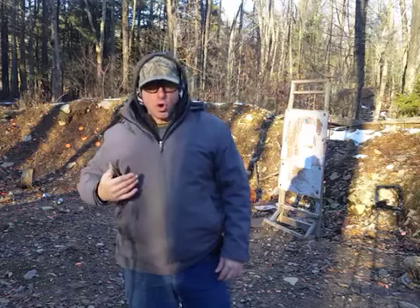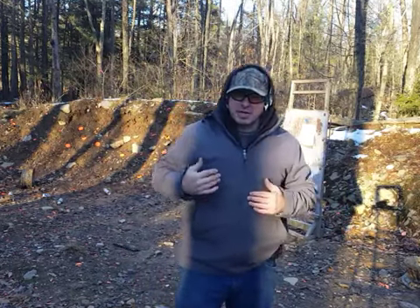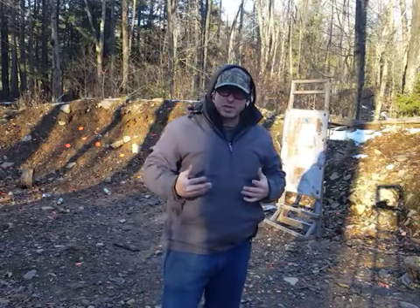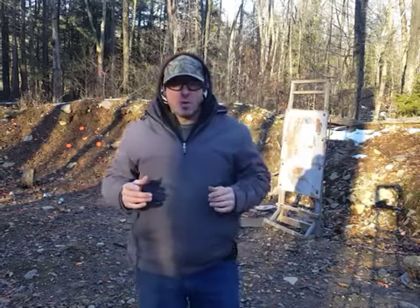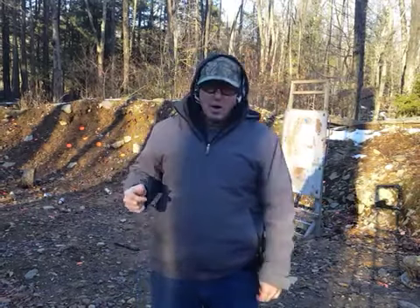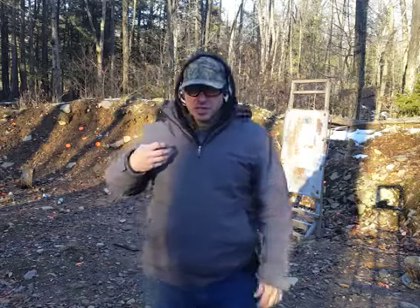If somebody's coming towards you and you're moving backwards away from them, you're matching their speed. Why would we want to do that? If we're matching their speed, it gives us an opportunity to observe what they're doing and react — basically we're buying time and buying distance. Picture standing on the side of the road with a car zooming by at 60 miles an hour; you really can't see what's going on inside that car. However, if you're driving and the car next to you is also doing 60 miles an hour, you are able to see what is happening inside that car. That's the reason why we move backwards.